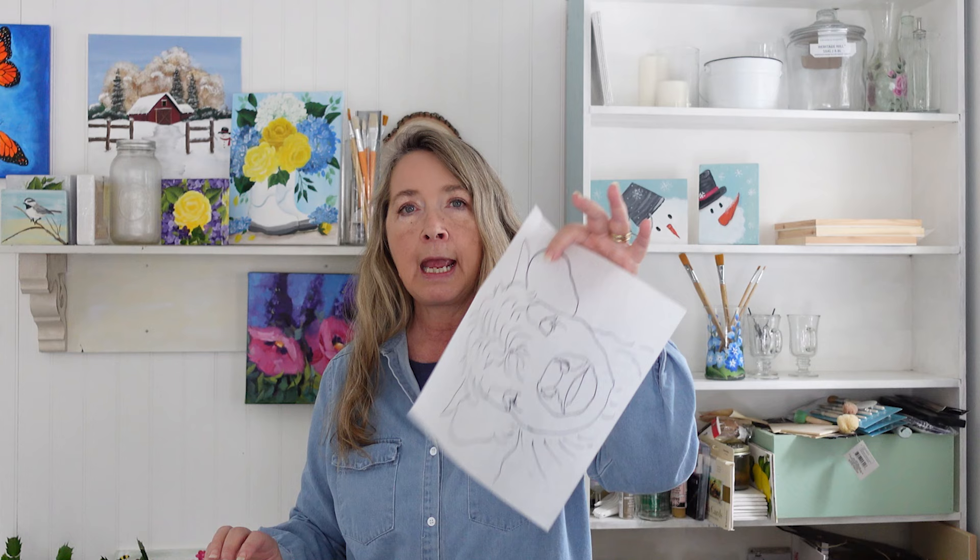I will have a drawing for you to download and use as a pattern. There's not too many details in it, so you can refer to what I'm doing, or do what I did — pull up a picture of a baby Highland cow and look at that to get an indication. It's not perfection, so let go of that. Just relax, have fun, and let's enjoy getting back into painting together. Let's get rolling on painting a baby Highland cow.